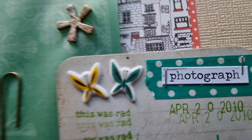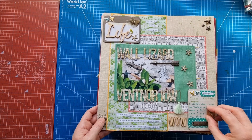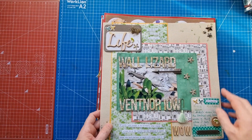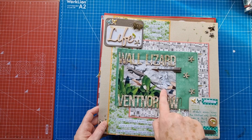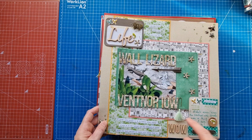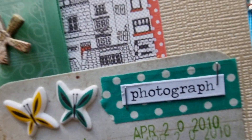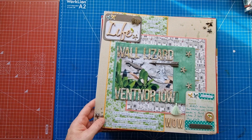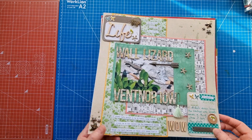This little puffy came from a Crayola box, as probably did those two little creatures - butterflies or whatever they are. There's washi tape, a piece of packaging from a cardboard box, another metal piece, a butterfly with thread around it. This layout documents a wall lizard we get here on the Isle of Wight - there's a car park and on the wall you always see these wall lizards. I remember it because it was actually on my birthday in 2010 - we were probably going down to the local pub for lunch.